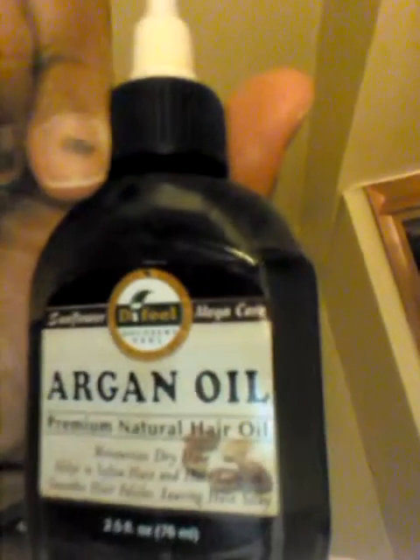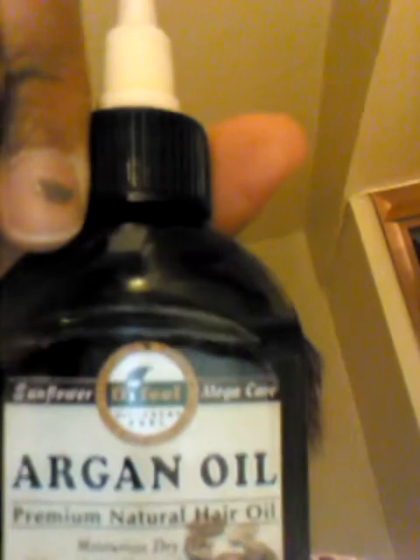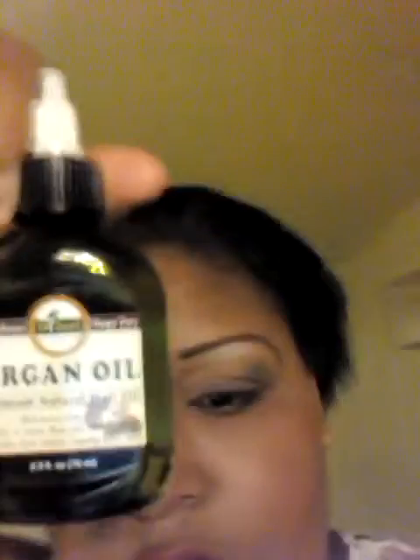So right now in my hair I have argan oil — this is by Sunflower Cosmetics, a 2.5 fl oz bottle. I just use a couple of drops. I've had this bottle for over two months now and it doesn't even look like I've touched it, because you really don't use a lot.